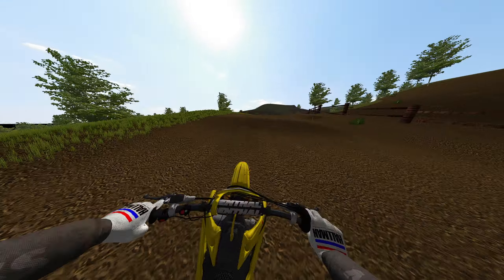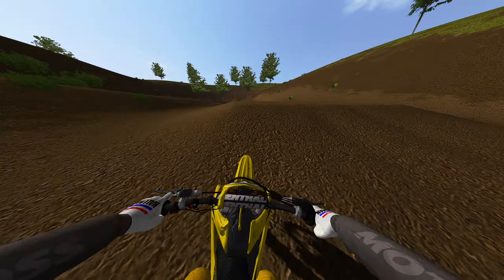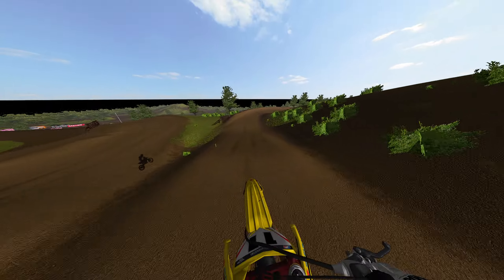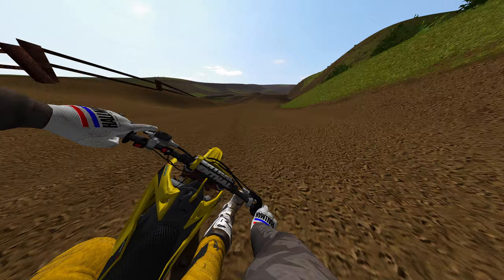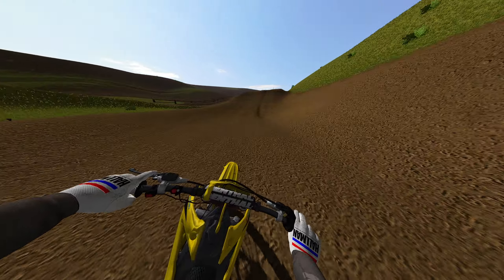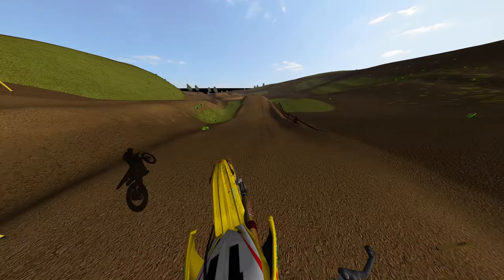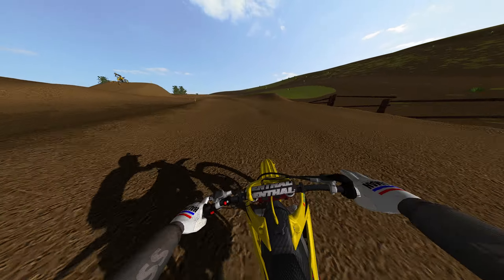I love showcasing mods and just having fun on the game — that's kind of my thing, getting better every day. Scrubbing this step-up — oh, you can go all the way over on a 450 there. This track is just a lot of fun. Fantasy upscale tracks aren't really my thing, but this game is my thing, I'm not going to lie.